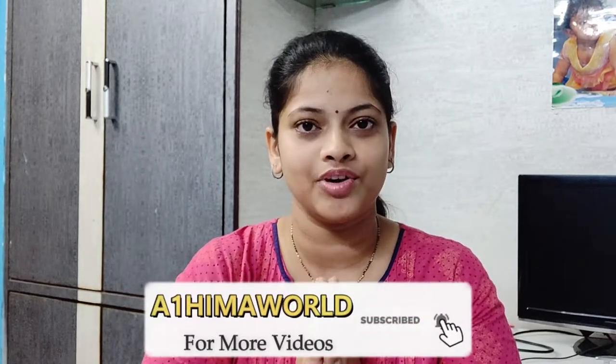My subscribers are now 519 subscribers. I want to thank you for subscribing to my channel and supporting me.